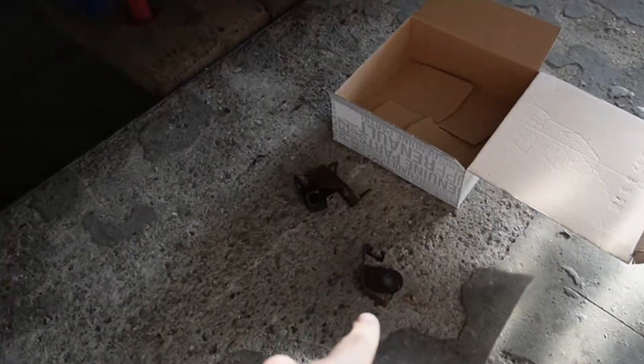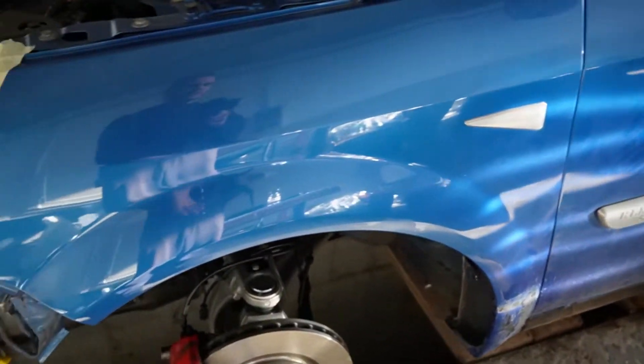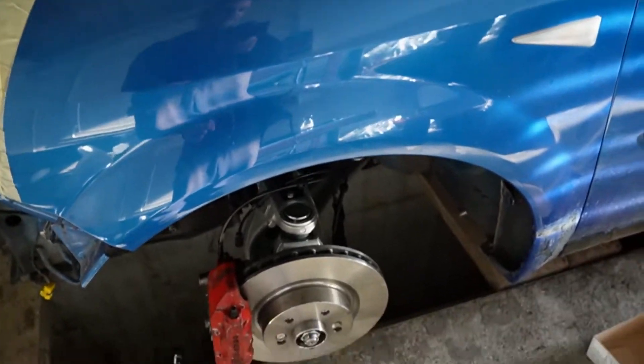I'm going to clean those up. Roy is going to do the ABS sensor. And we can put it on the ground. Finally, finally!